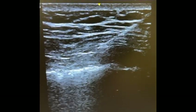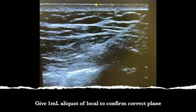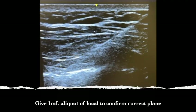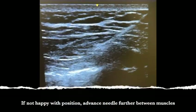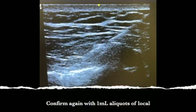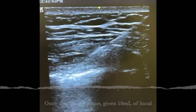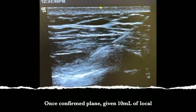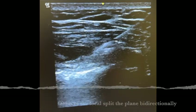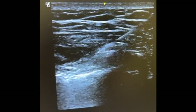After you get through the fascia, inject a bit of a test dose to examine the spread. We're still intramuscular — we haven't gotten through to the correct layer yet. We'll advance a little bit more. You can see it's intramuscular because you can see the muscle fibers expanding. After advancing a little further, now it's in the correct layer. You can see a black lake forming with the pectoralis major lifting off. Now we're in the correct layer and we can give 10cc here.